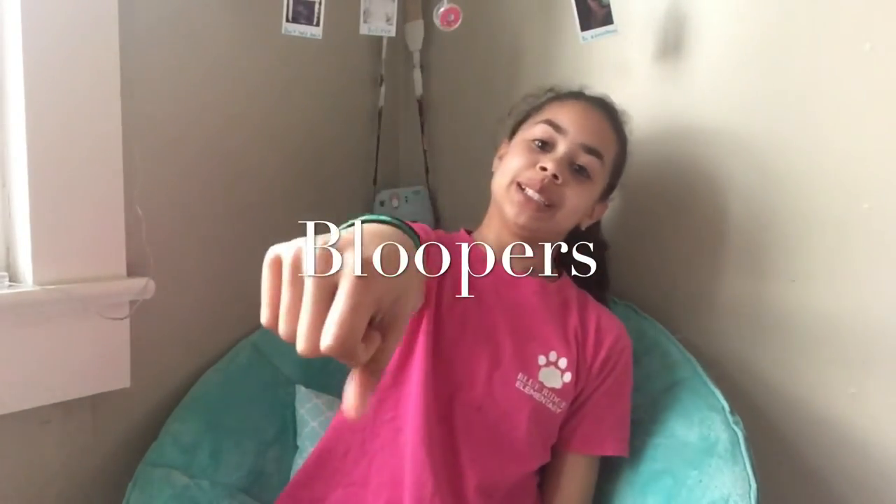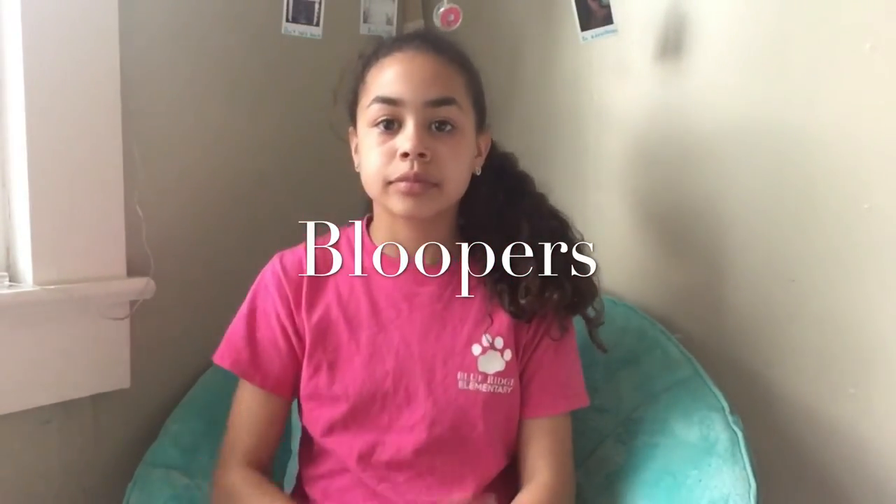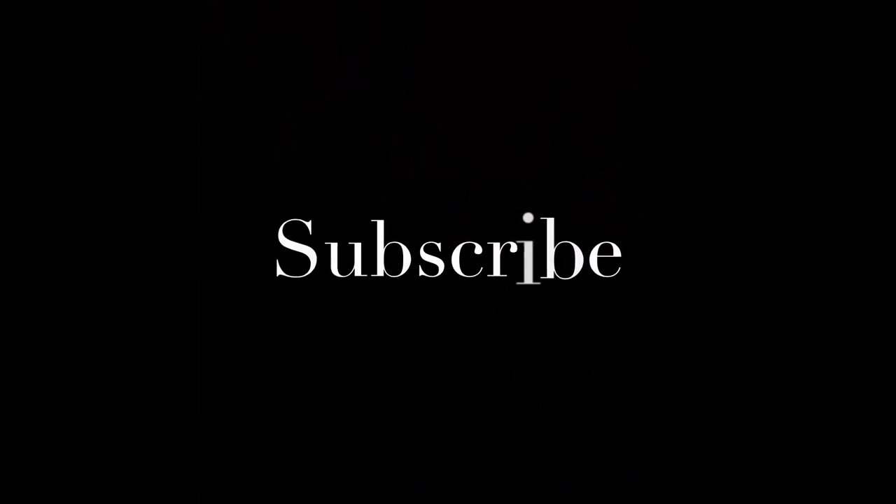Hello, my name's Billie. Hey guys, welcome back to my channel. My name's Avery. And in today's video — go on, sing it beautiful. We stars, we're beautiful.